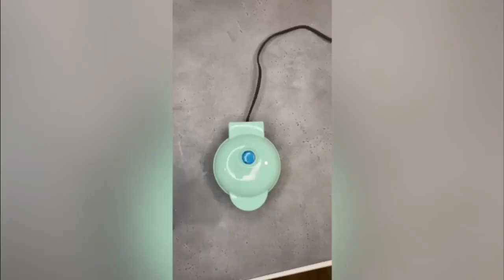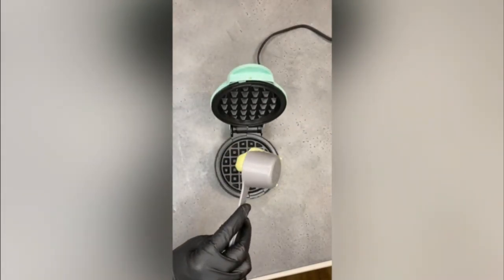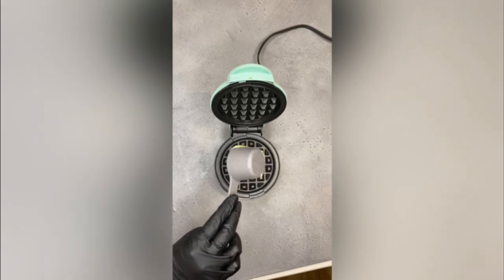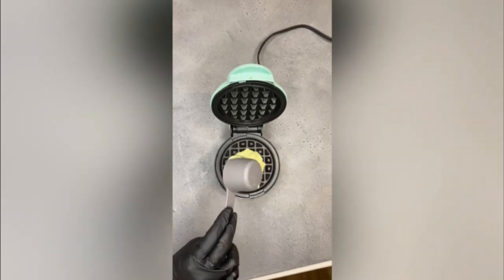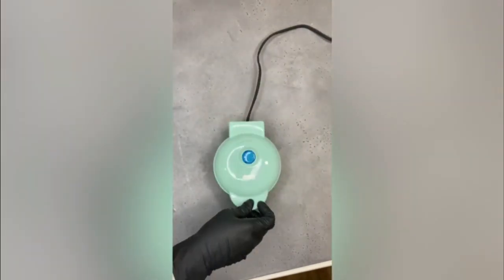It's ready. On a preheated waffle iron, pour some batter — you don't need to spread it too much — because when we pop the lid down, let it do its thing.